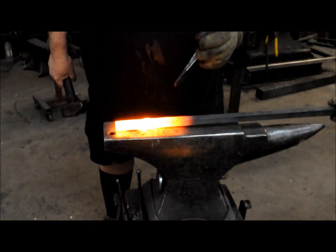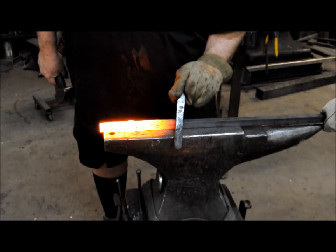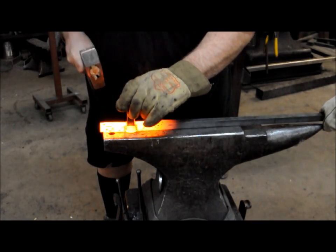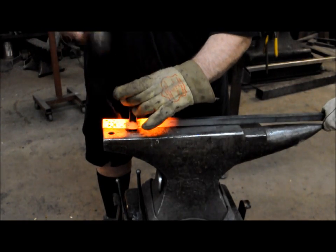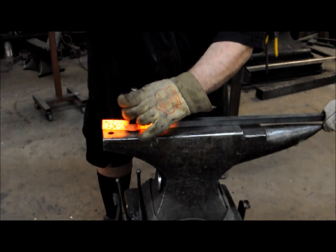We got the hole slot punched. Now we're going to drift it with a three-quarter inch square drift, making sure that the drift stays square with the bar. Since the drift is smaller than our hardy hole, we're moving it back and forth in the hardy hole to keep from deforming the bar.